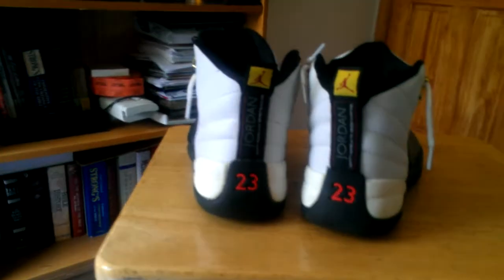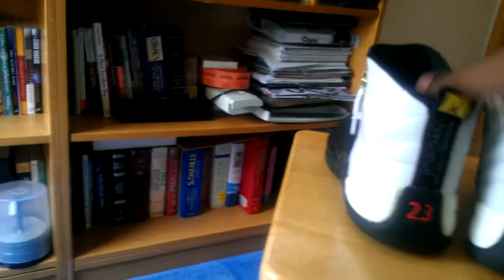I think this shoe looks pretty nice. I'm gonna do something different and do it on foot today. Let's get it — putting these on really quick. All right, here we have them on foot. I think they look really clean on foot personally, with Nike Elite socks.